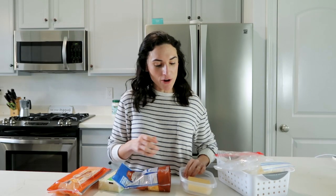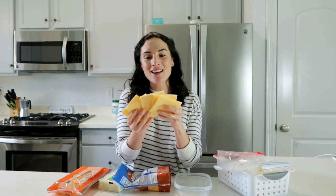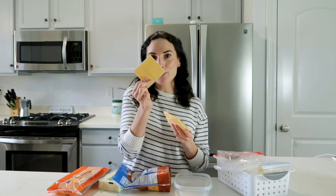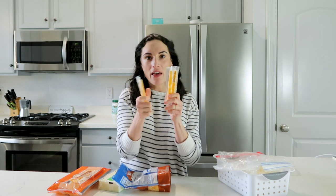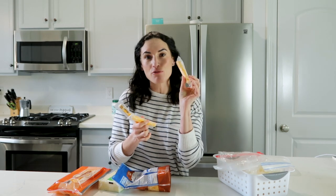If you want to know whether you can freeze these single-wrapped cheese slices, the answer is you can, but they do change when you thaw them out, so I don't recommend it — plus they last forever, so there's not much reason to freeze them. Cheese sticks, however, I always keep in the freezer. I have another video showing why I freeze them to pack in school lunches so they don't get mushy by lunchtime.